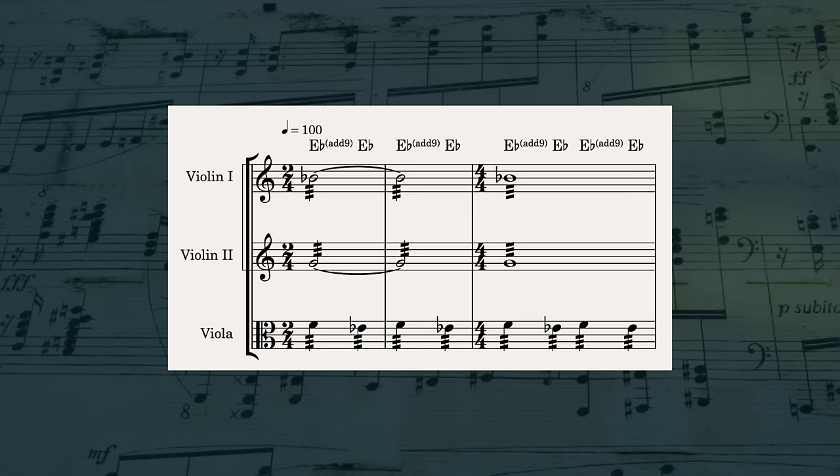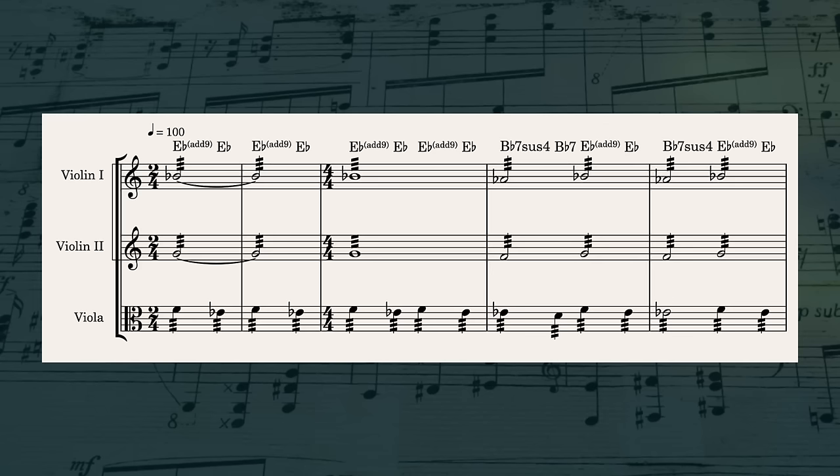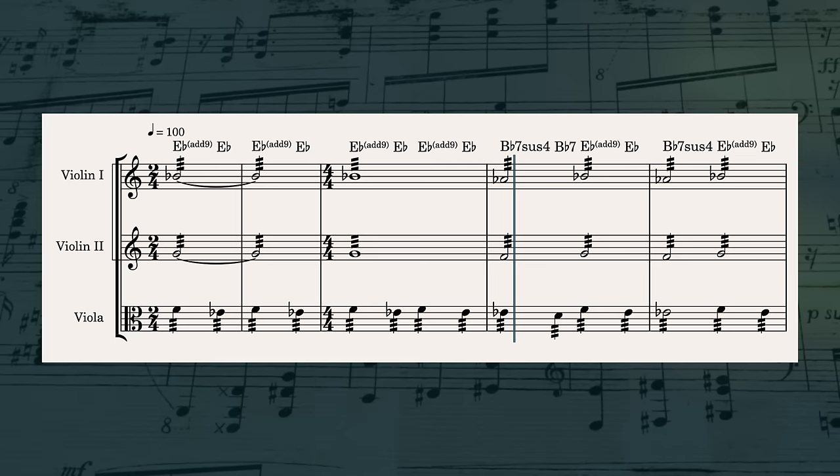While working on my recent video about the second inversion chord and how John Williams uses it in an unusual way to modulate in the Hook score, I noticed something else. In the accompaniment parts, there is an almost obsessive use of suspensions. At the very beginning of that Hook cue, we have this 9-1 suspension over and over in the strings. And even as the chords change, the suspensions keep happening. So instead of just Bb7, he uses Bb7sus4.